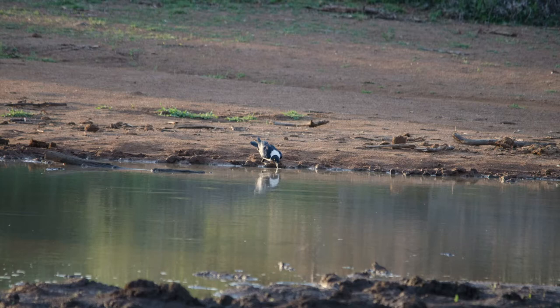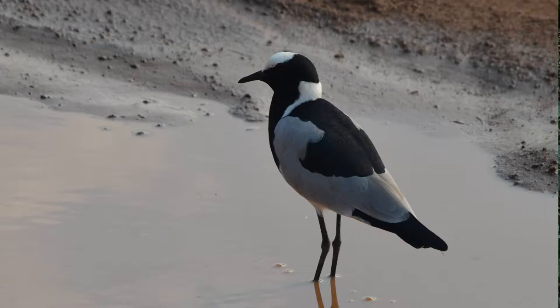Blacksmith plovers are noisy and conspicuous birds. They have a characteristic ding-ding-ding or clung-clung-clung call which they make from the ground, where they spend most of their time searching for food, tending to chicks, or in flight. This is where the blacksmith plover gets its name, as that metallic ding-ding-ding sounds like a blacksmith's hammer ringing on an anvil.